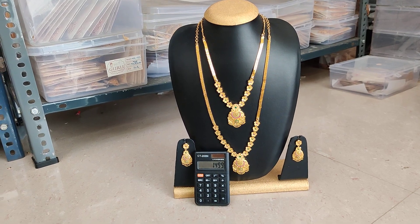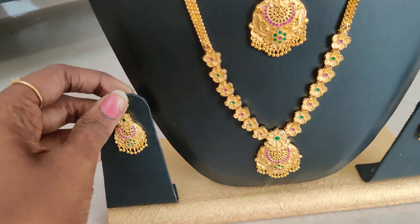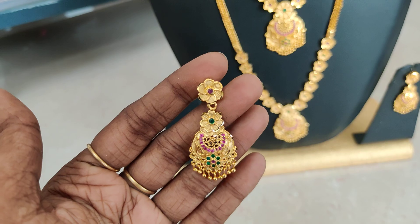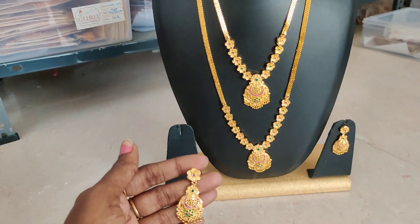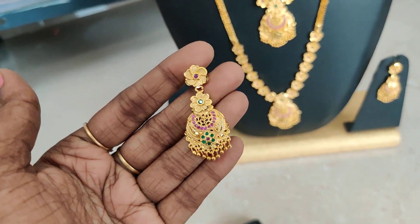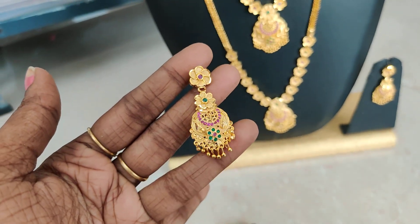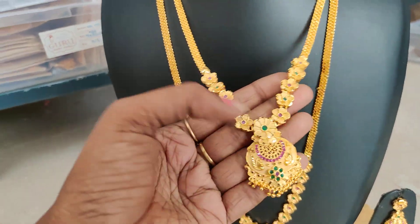50 pieces available. 1499 plus shipping — shipping extra. Back side, screw bags. Short and long — 1499, best costing. Stock check complete.